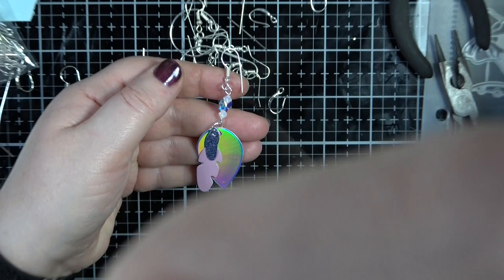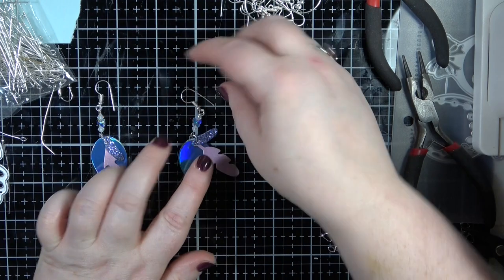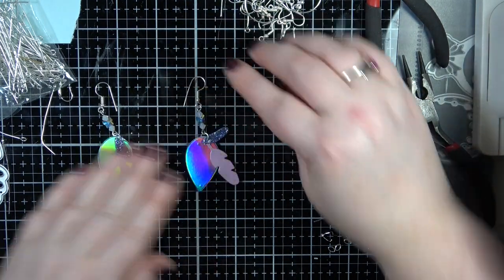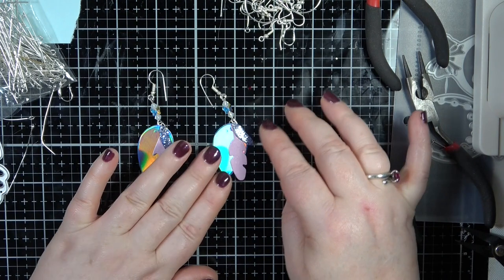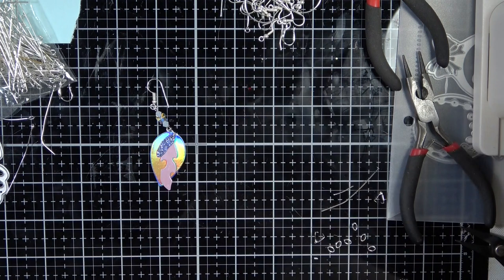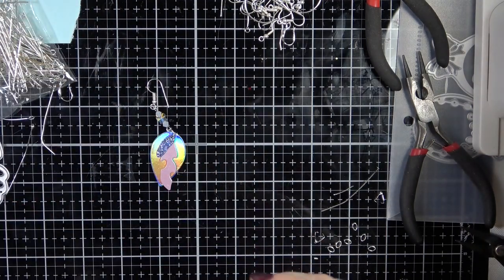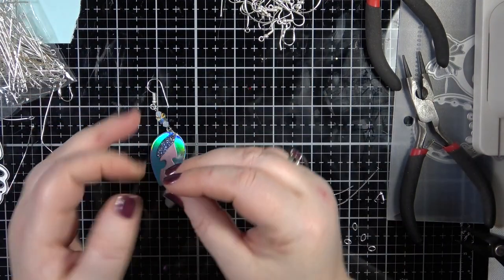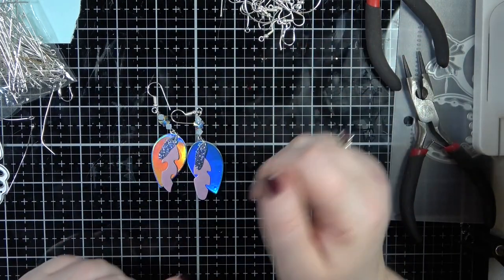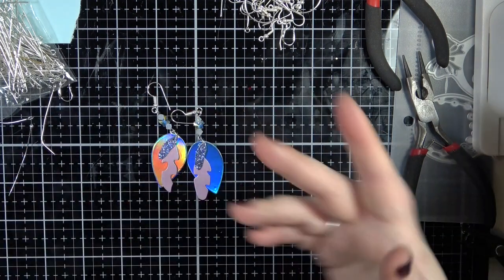There we go - that is our second pair of earrings. How gorgeous are they! Which ones am I going to wear? I think I might wear these ones tomorrow. I'm just going to pop them in and see how they feel. Actually they feel quite nice and they look quite nice as well. Yeah, I like them - I really like them. So you can make jewelry from paper - how cool is that!